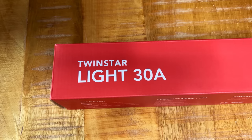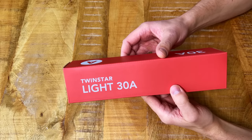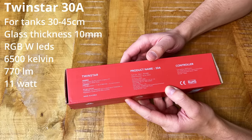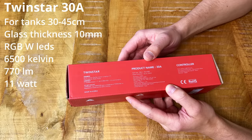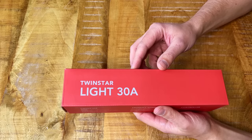Let's open up the A Series first since this one is completely new to me. Quick look at the box — I think they've changed the packaging color; it used to be a bit more white-grayish and now it's sort of red-brown, looks pretty sleek. This is the 30A. On the side we have the specs: suitable for tanks up to 45 centimeters, glass thickness up to 10 millimeters, WRGB, 6500 Kelvin, 770 lumens, and a power consumption of 11 watts — quite a lot of power for such a small light.